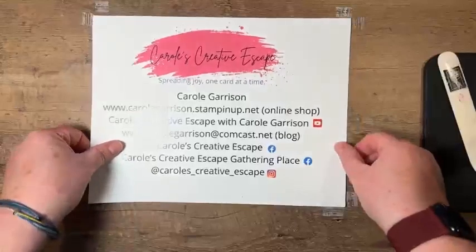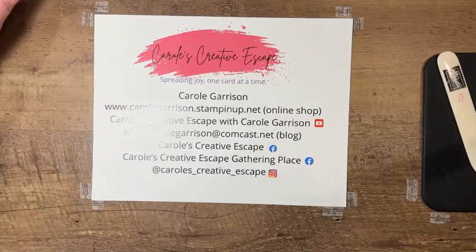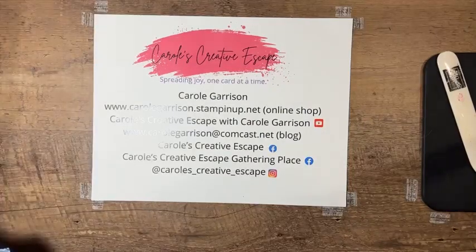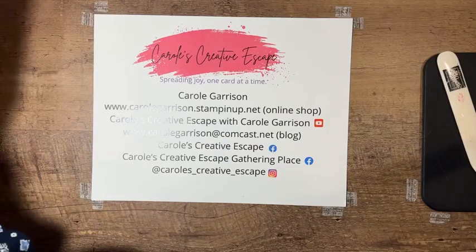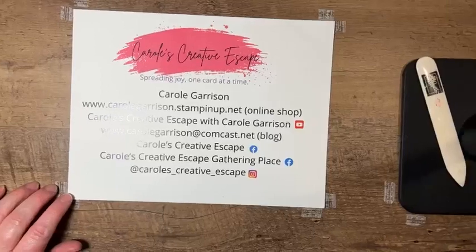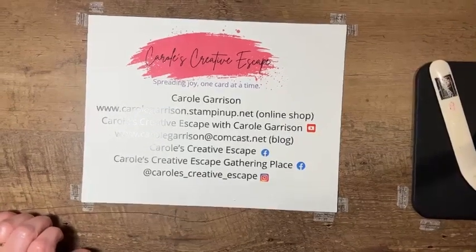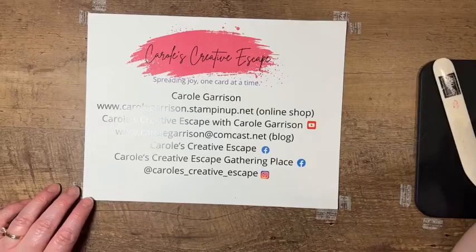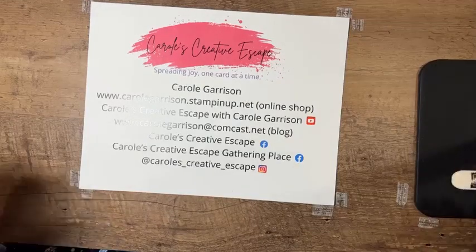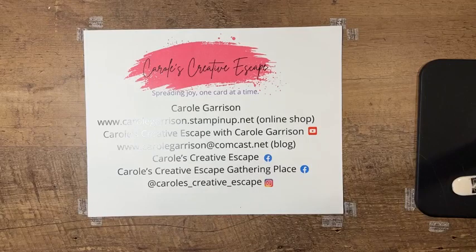Okay, I am back. We had a broadcasting error and this time it was not my fault — there was a technical issue. Carol Garrison with Carol's Creative Escape. I'm just going to jump in where I think we left off when the camera froze up and everything stopped functioning. I apologize for the technical difficulties, but sometimes that happens when you're doing a live video.